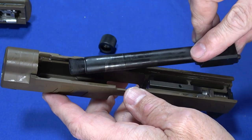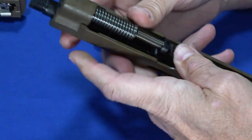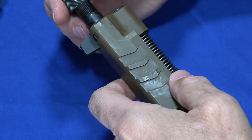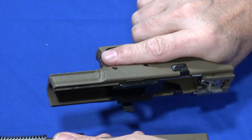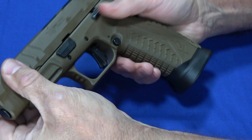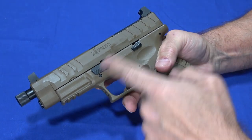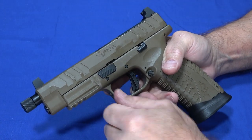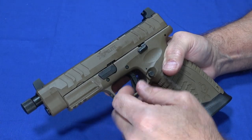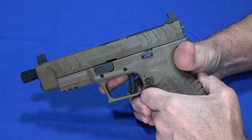Reassembly is as easy as taking it apart. Make sure the thread protector is not on it, put the barrel in straight, drop the guide rod in and line it up, then put the thread protector on — it's a good idea to use it to protect the threads. Line it back up, lock it back, flick the lever down, and you're back in business. It's easy to live with and easy to maintain. The disassembly lever has serrations so it won't slip, even if you need to use a pick with weaker hands.